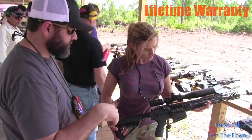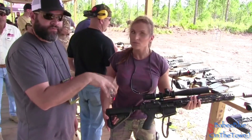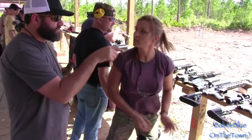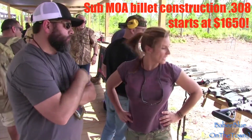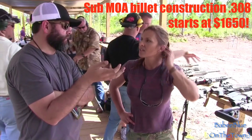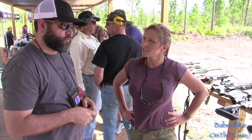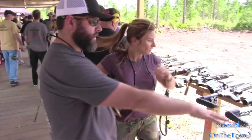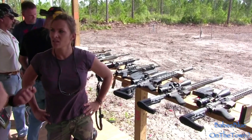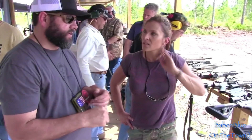We don't care what you do to it. This is our Arcadia series — billet construction, .308. Our prices start at $1,650. We're going to be in the business for a long time, a bunch of young guys, and we're not trying to get rich overnight. We've also got our Uncle Parvo editions, which is a partnership with a hunting and YouTube personality, Uncle Parvo, because he primarily hunts coyotes.